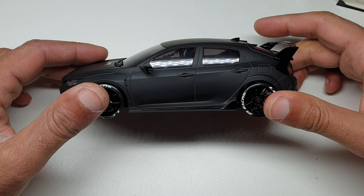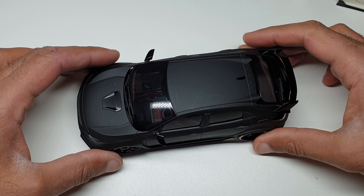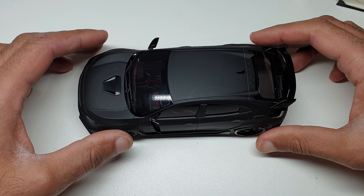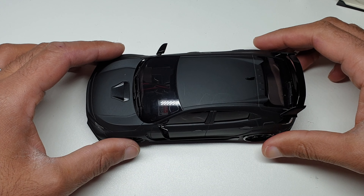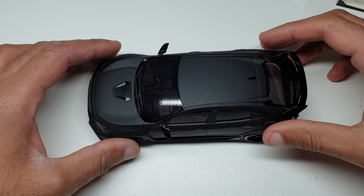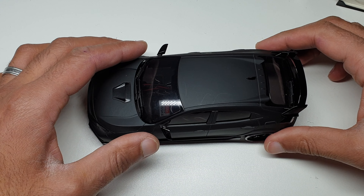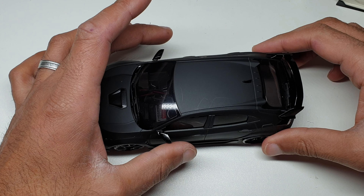Hi guys, Gary Jarcy here back on the video. Today's video is about my MA020 — I've been getting lots of requests to make more videos about these cars. It's been a while since I've actually done much on my MA020, and looking back, a lot of the videos have just been about the VE Pro.